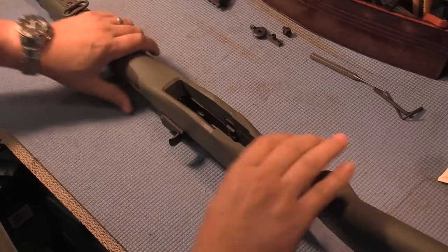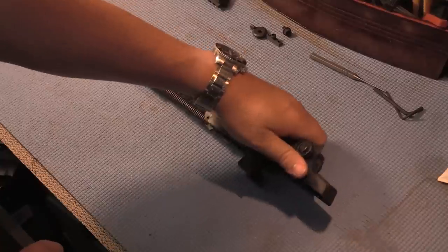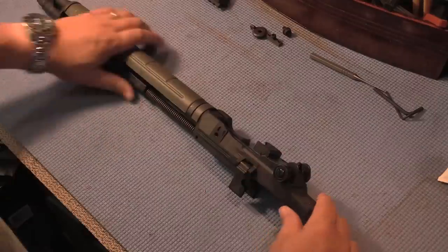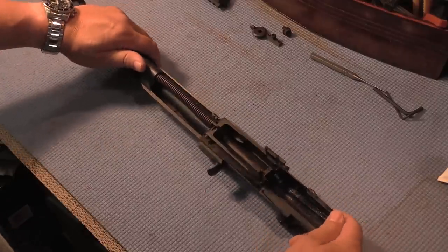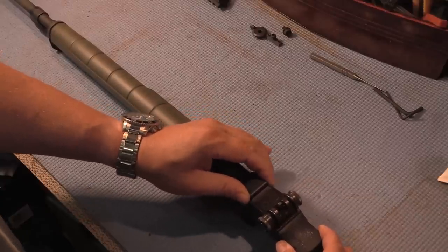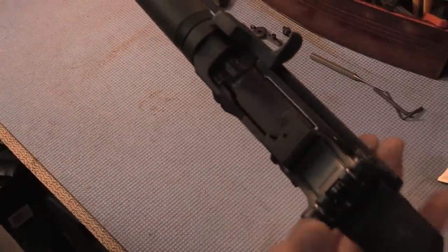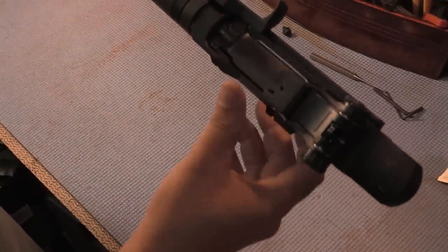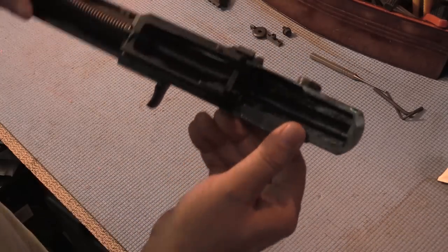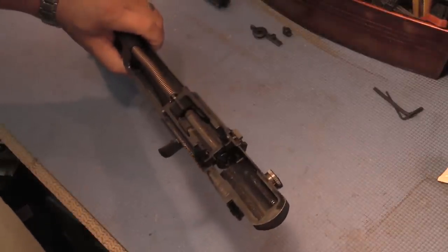Flip the rifle over, separate the stock from the upper, and set the stock aside. First thing we're gonna want to do is remove this piece right here — it seems to be pretty loose as is. That piece is the stripper clip guide.